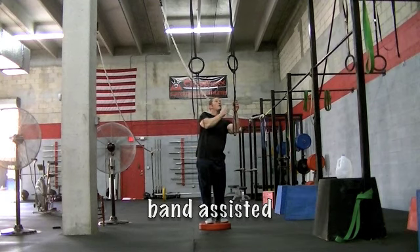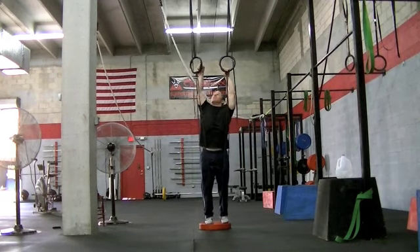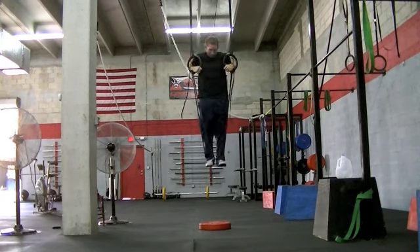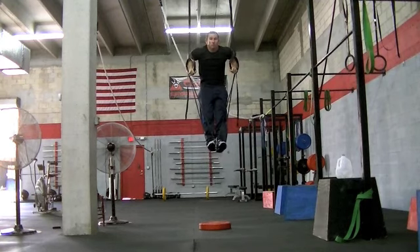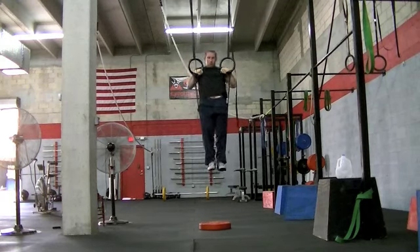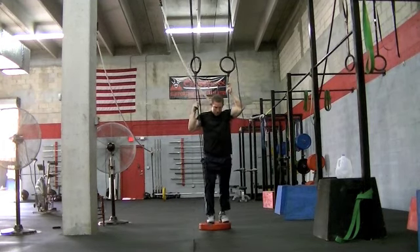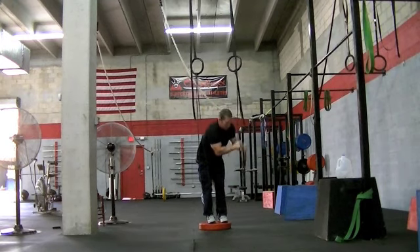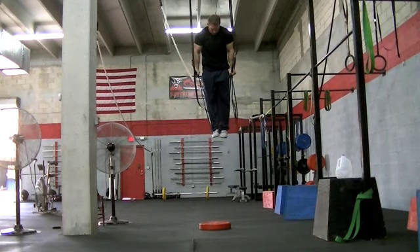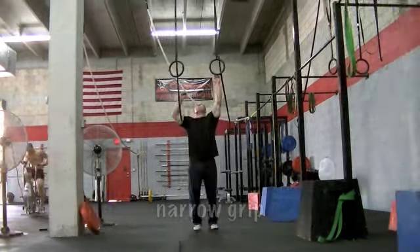Next we're going to use bands. You can use a plate if you have multiple athletes instead of constantly changing the height of the rings for each athlete — you can use one or more plates to adjust the height as well. Loop the bands around the rings, put them around your feet, and they'll help guide you through the full range of motion, deloading some of the body weight so you can get more practice and more repetitions in without stressing your central nervous system with the high intensity of the movement. You can go from two bands to one and change what size bands you're using — constantly play with it and see what challenges you the most.